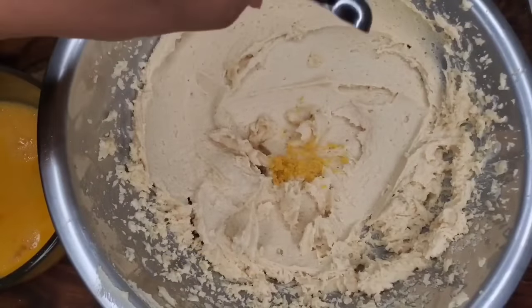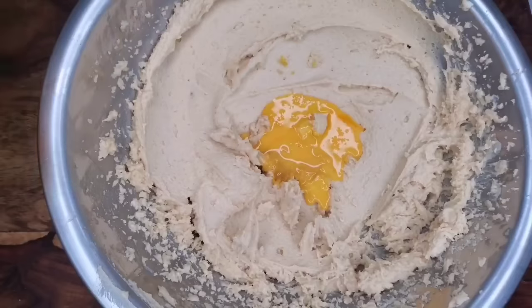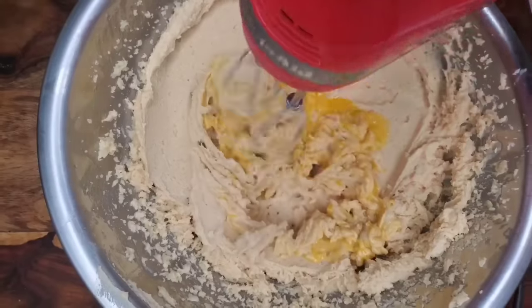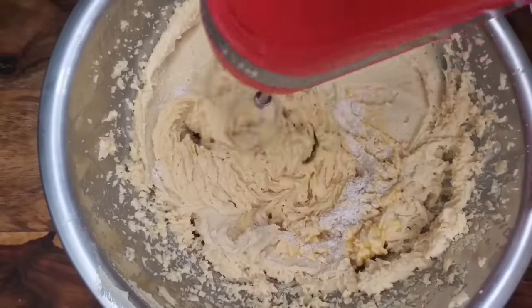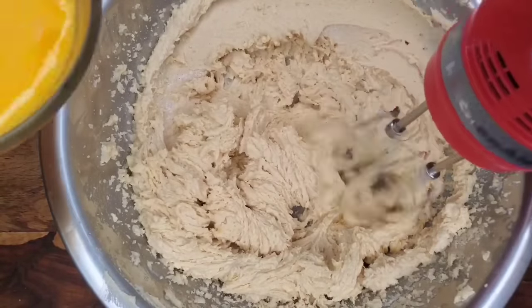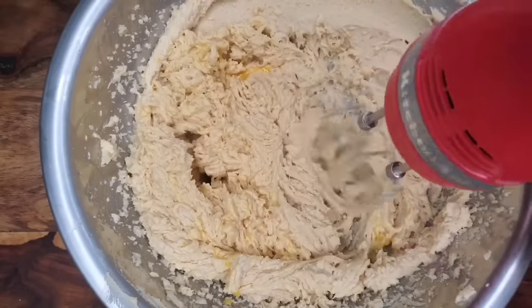Set that aside and go back to your creamed butter and sugar mixture. Add your lemon zest — or orange zest if you prefer, but don't leave it out. Then we're adding the eggs. Usually I'd say add one egg at a time, but since they're lightly beaten just add a little at a time. If the curdling bothers you, you can add a tablespoon of flour after each egg addition, but it really isn't necessary. Add the eggs a little at a time — don't get impatient and throw it all in at once.